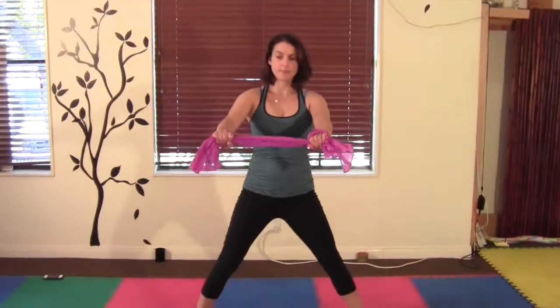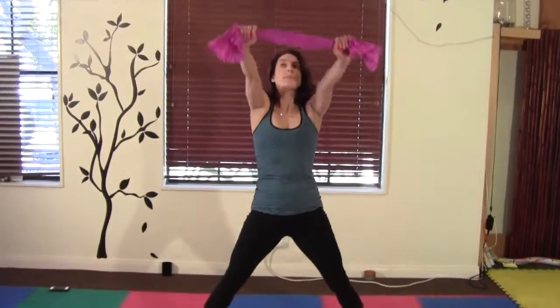Separate the feet and bend the knees. Inhale, raise your arms overhead. Exhale, lower your arms behind your head. Inhale, up. Exhale, forward.